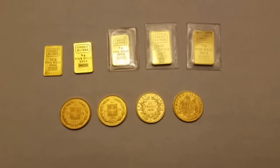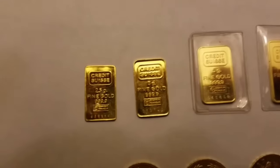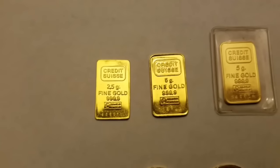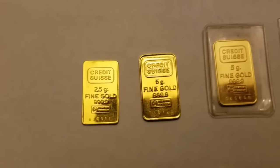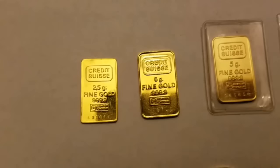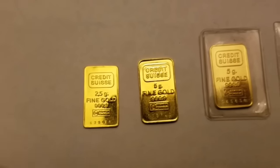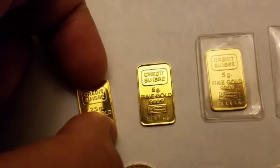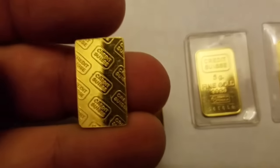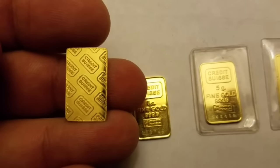Zooming in on the smaller ones, on the far left I have a two-and-a-half gram Credit Suisse fine gold 999, serialized. If you look at the back of it, it's got the Credit Suisse logo on it.